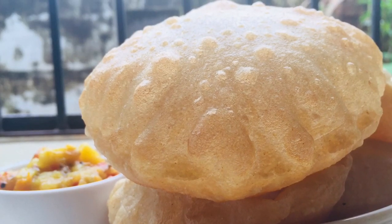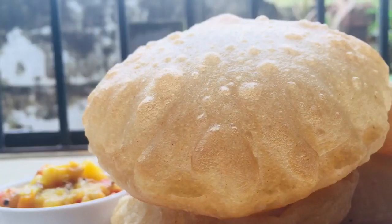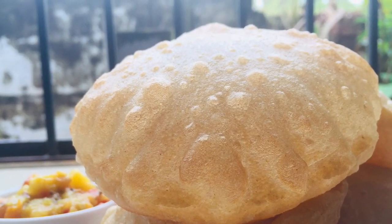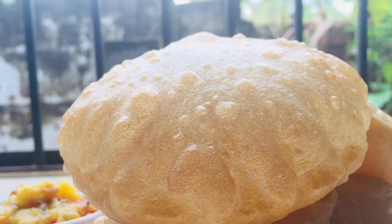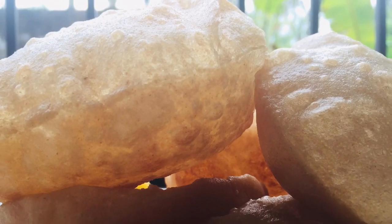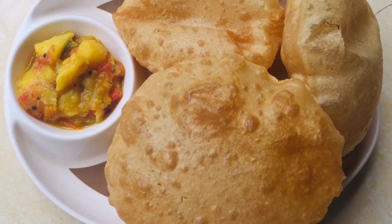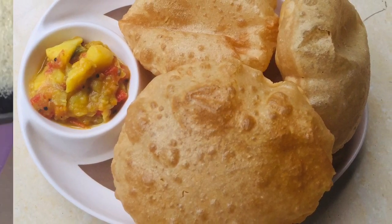Hi all, welcome back. In this video, I'm going to try to make a crispy, soft, and fluffy food — the same taste as at the restaurant. So let's get to the recipe.